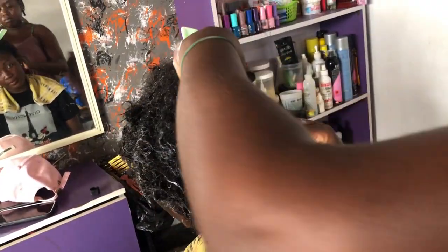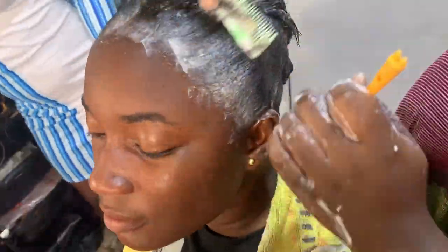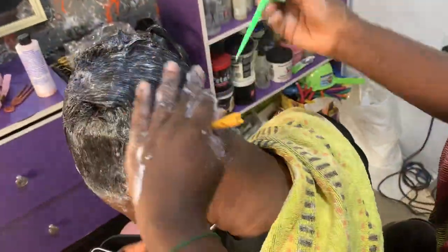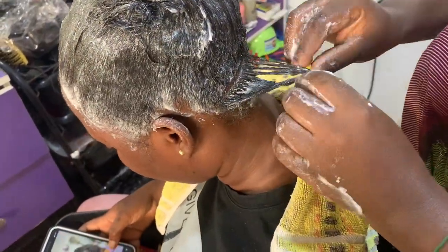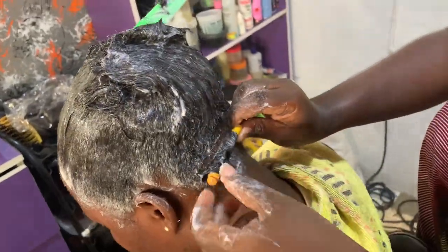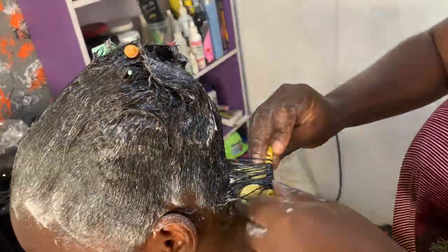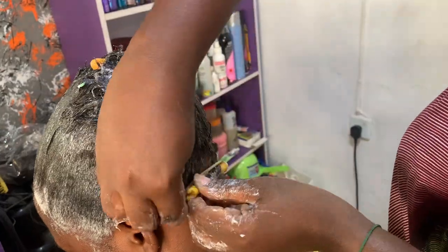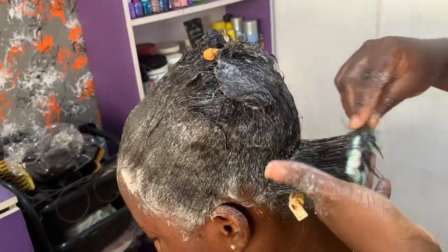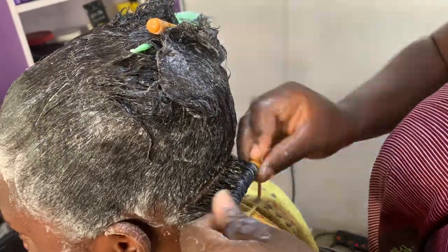After massaging, I comb out the damp hair thoroughly — I make sure I comb everything out. I couldn't capture that on video because of a phone issue. After combing well, I go in with the perm rods. In a previous video I used the cover of a syringe, but here I'm using perm rods. The rubber bands that came with the perm rods were already broken, so I had to find a substitute.